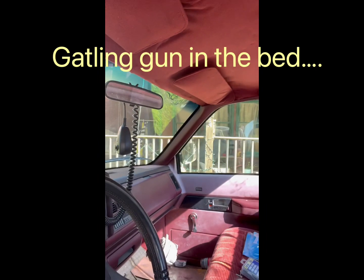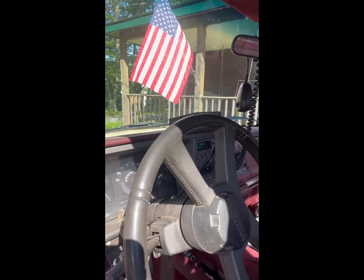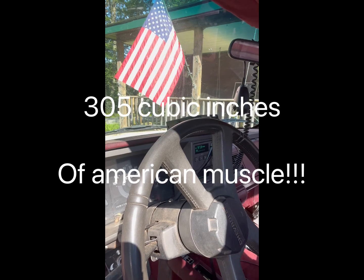Anyhow, I think when all is said and done, this thing is going to push snow around and do other various little menial tasks around the ranch. Pretty happy with it. Let's hear the thing start up. Yep, she's a runner, alright.